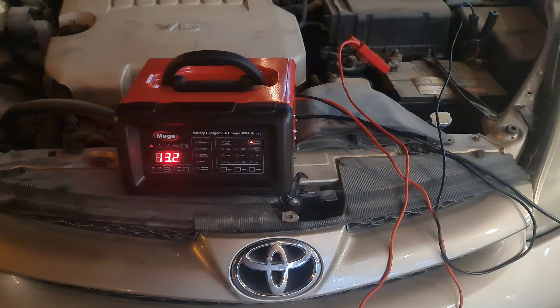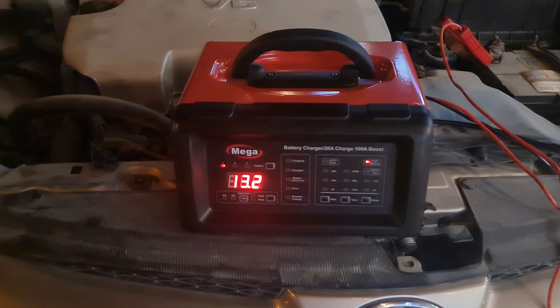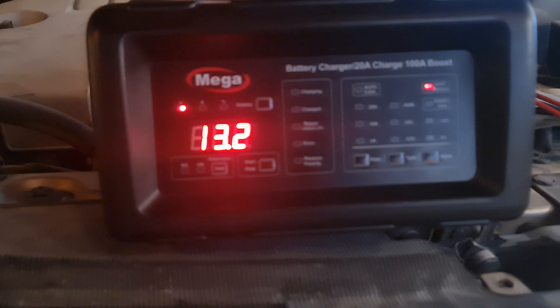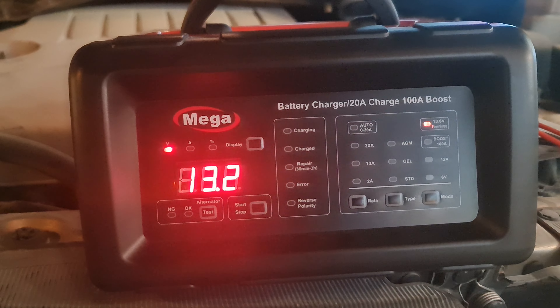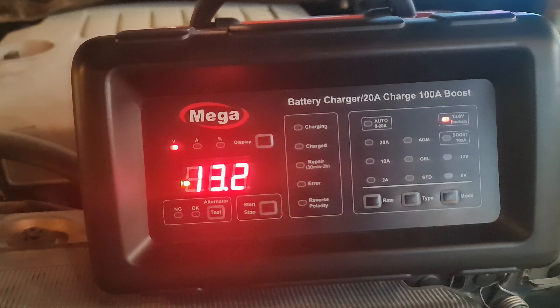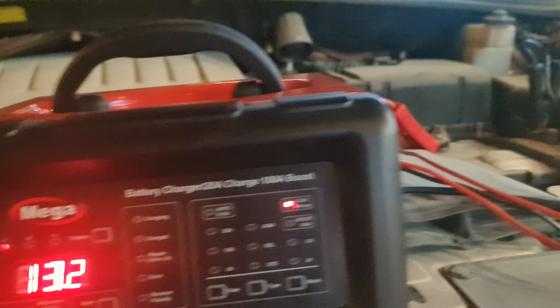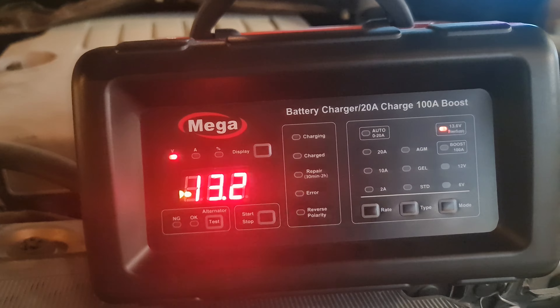Thank you very much for following us. Today Al-Mohandis will present for you a battery charger or battery power maintainer — some people call it battery charger, battery maintainer, or battery stabilizer. If you are using this device for online programming to keep the battery of the car up to 13.6 volts in order to perform the online programming.